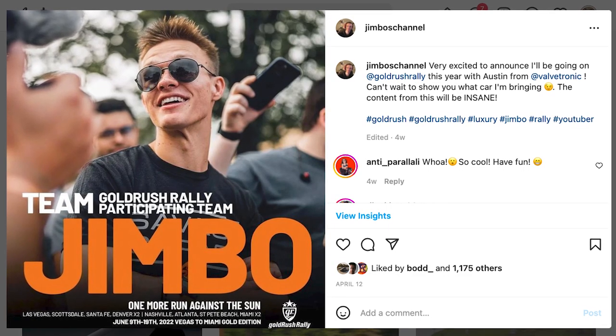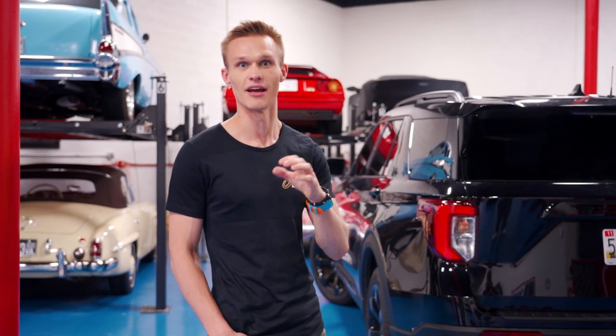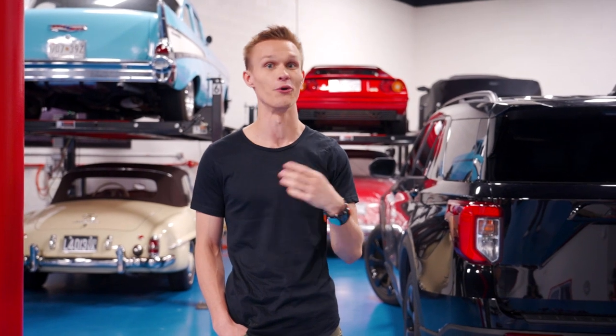If you follow my Instagram, you'll see I've announced I'm going to be on Gold Rush Rally this year. This year's route is called the One More Run Against the Sun — we're going from Vegas to Miami, so it's basically a cross-country rally. It's going to be a lot of fun. I know what car I'm bringing to actually drive, and you can guess in the comments. The support vehicle I wanted to bring is not only a support vehicle but a media vehicle. It's kind of ironic that the most reliable vehicle I'm bringing on Gold Rush this year is a Ford.